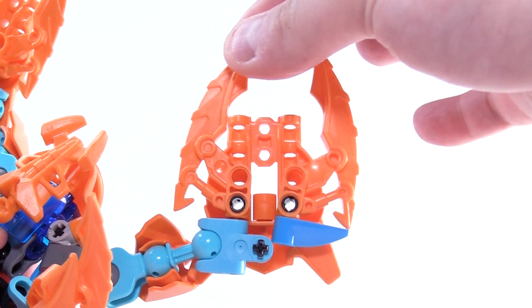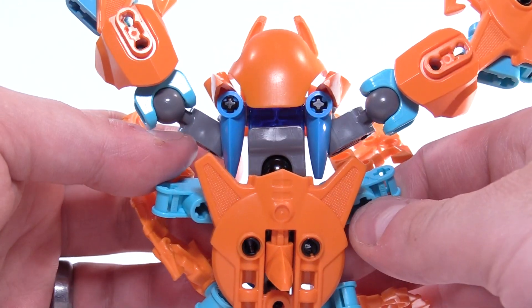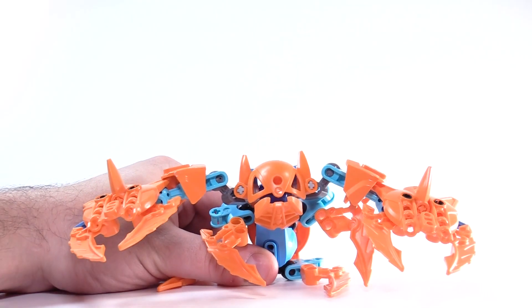The Luriku's upper claw is fixed to the socket piece, and the lower claw can rotate to provide grip. This friction extender here provides the acute angle necessary for the creature's adorable sitting posture.